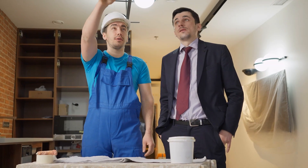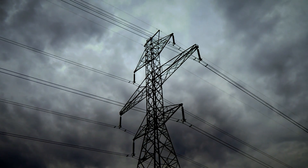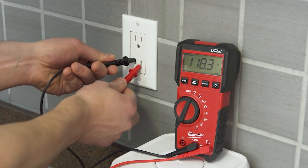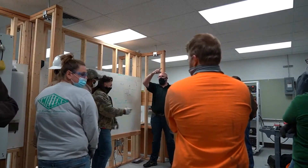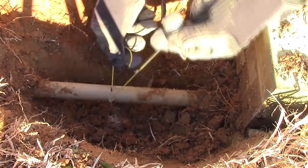The majority of houses, businesses, and other organizations rely on a steady supply of energy from the power grid. It's easy to see why excellent electricians are in such high demand. Electricians are well compensated, work in cool places on cool stuff, and can work in almost any country in the world.